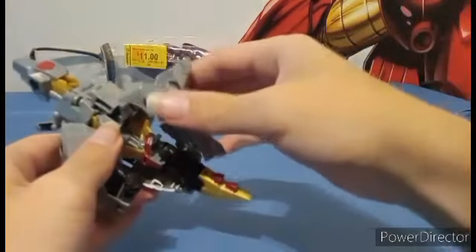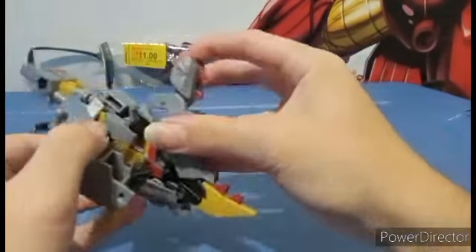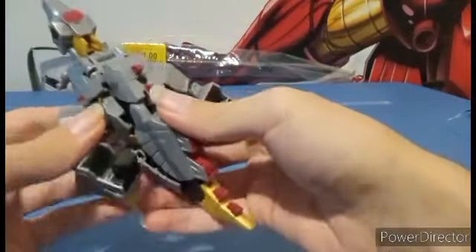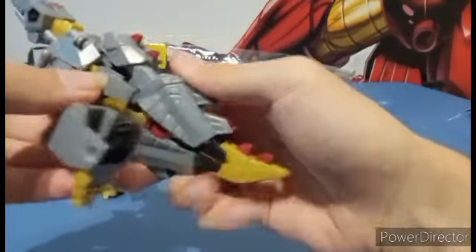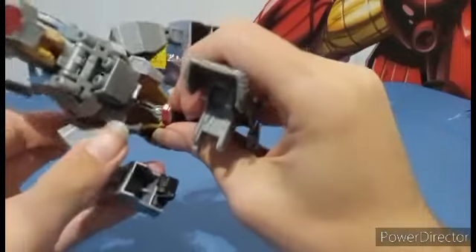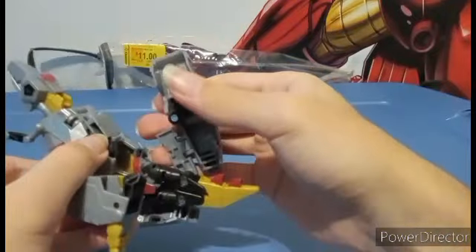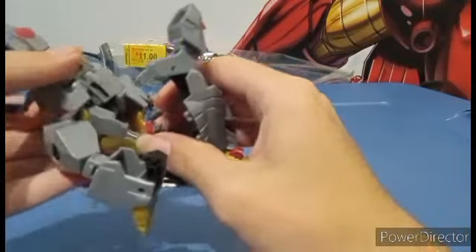You're going to need to push all of this leg into here, and this is tricky because you have this crotch piece that's trying to get over here. It is really tricky.